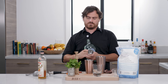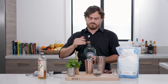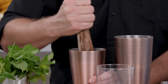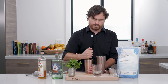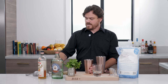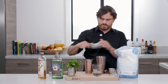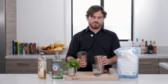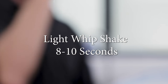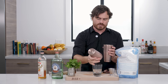Then one and a half ounces of gin. Give it a light muddle — you want to kind of press it but not shred it. Today we've got the good pellet ice, and we're just gonna put a little bit into our shaker, lock our tins, and give it a light whip shake.